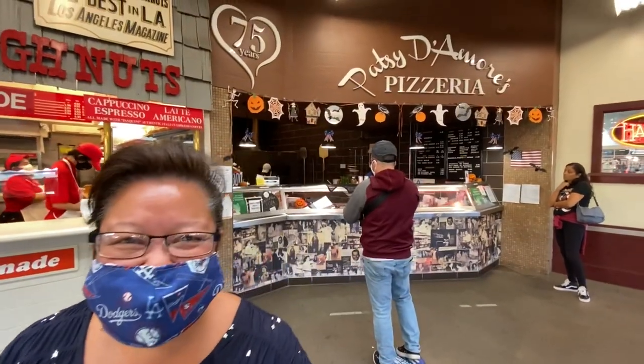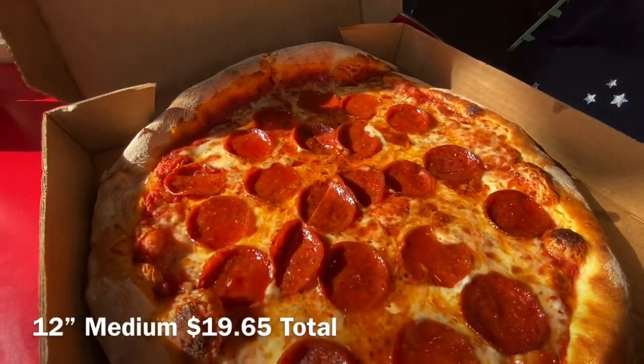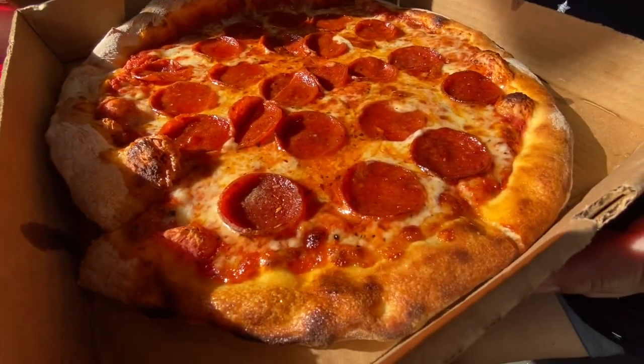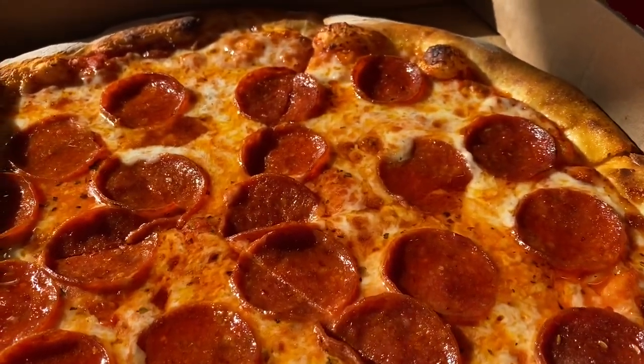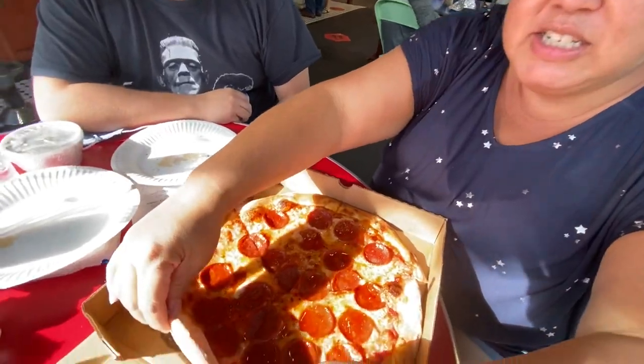The next pizza spot is called Pate de Amores Pizzeria — it's been here for over 75 years. It's right behind me. We're getting pepperoni and cheese. This one looks pretty good too — look at all those pepperoni juices in there. This is also a medium, 12-inch.